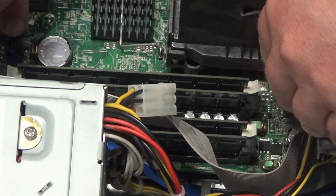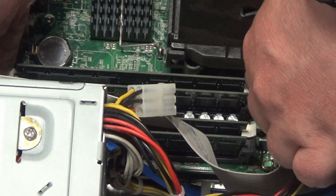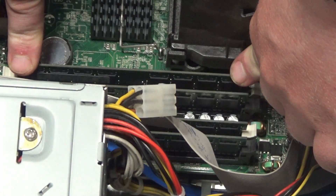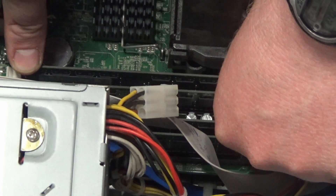Let's begin reseating RAM. We are going to start with the first DIMM slot. Push down on the tabs and the RAM should just pop out. Put the RAM back in and push down on the edges with your thumbs and you should hear a click.